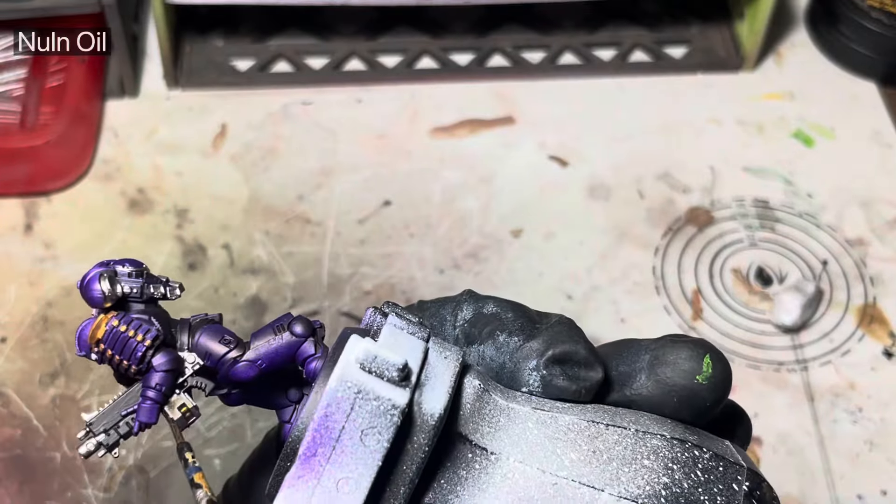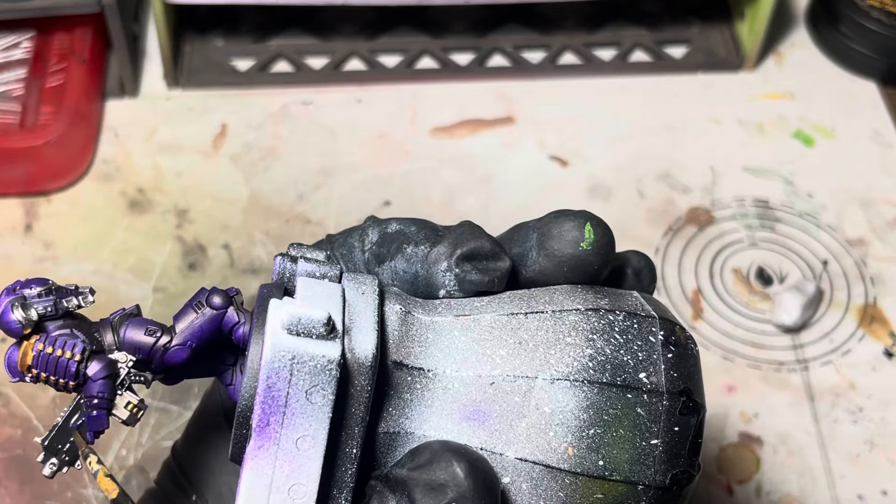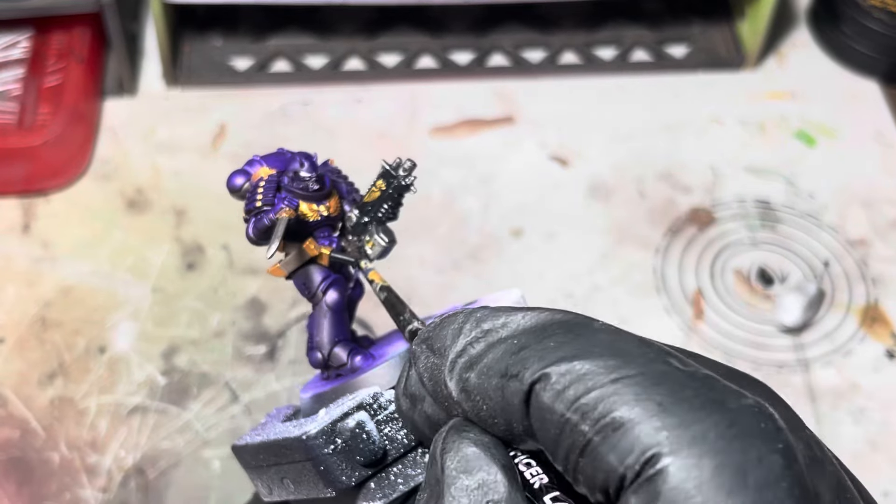I'm going to use some Nuln Oil now and I'm going to shade the metallic silvers and the black parts — just get it all over.